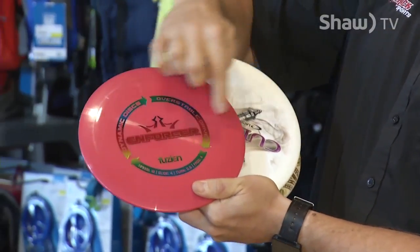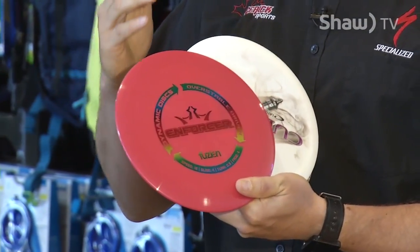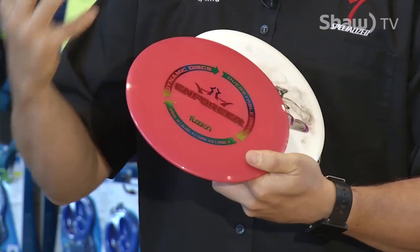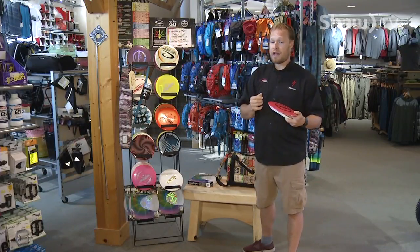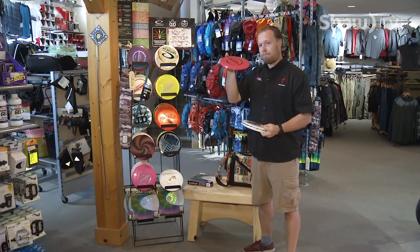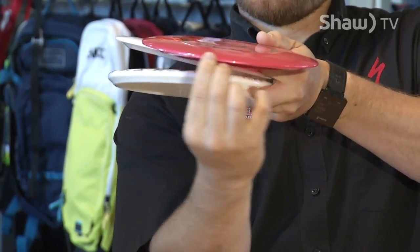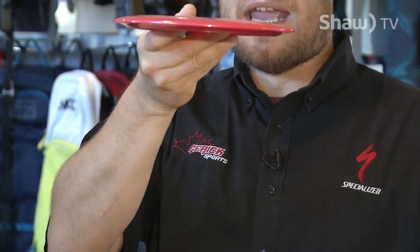This one is called the Enforcer. A lot of them have really cool names and some people choose their discs strictly by the name or the colour. But there are other attributes that will make the disc either positive or negative for their style of game, and we're going to go through a little bit of that as well.